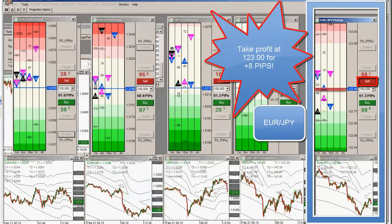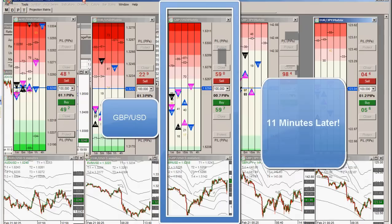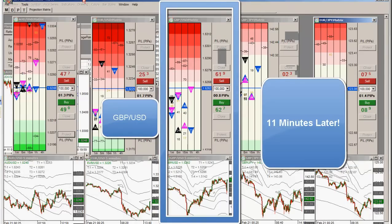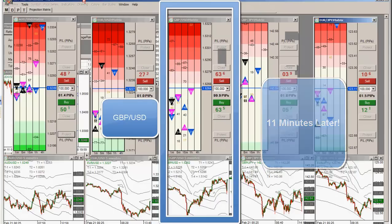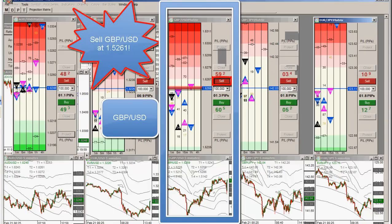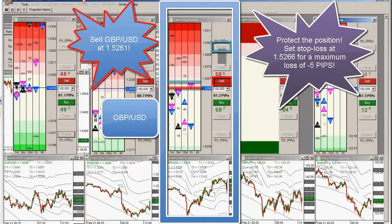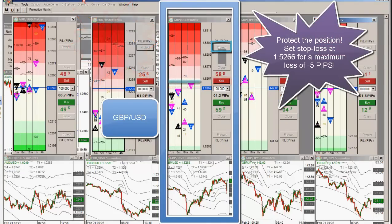There goes pound dollar, guys. You have 12 — 12 is where we have a passive trade on that one. I took pound dollar at 61. I did take a sell at 61 on that pound dollar. That's a power V trade.